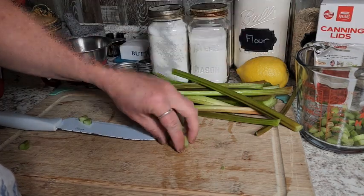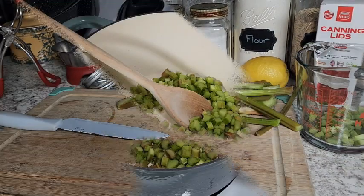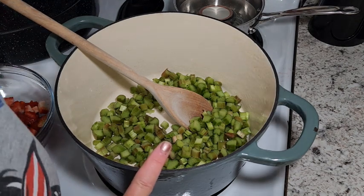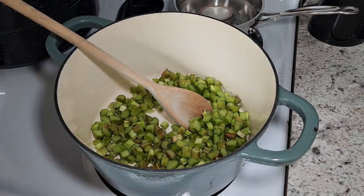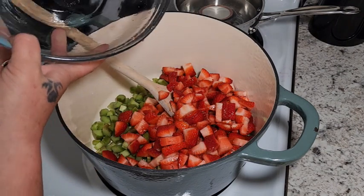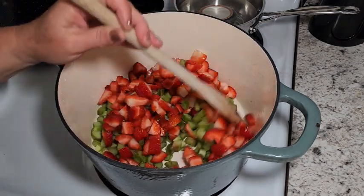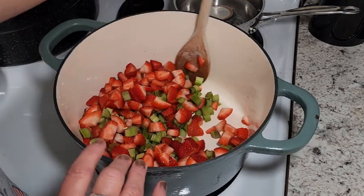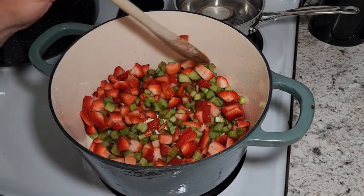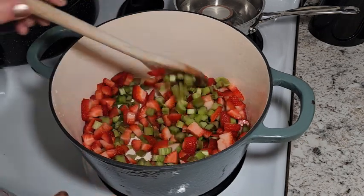We want to match our amounts — if we have four cups of rhubarb, we want four cups of strawberries. You can do this in huge batches or small batches, it's really up to you and what you have available. I'm going to cut my strawberries about the same size as well. We ended up with three cups of rhubarb, so I've put that right into the pot and cut up three cups of strawberries to add in also. We're going to put these on medium heat.